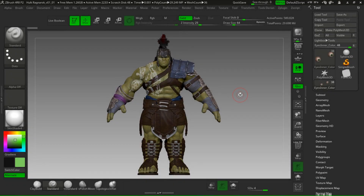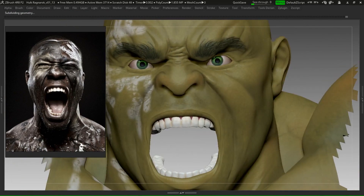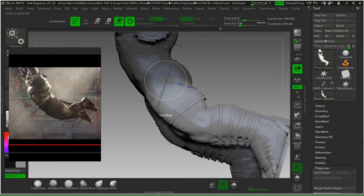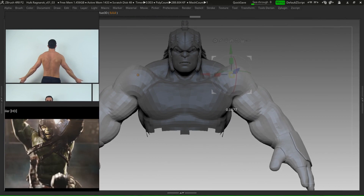How can we go from this to this? How can we make a character get even more alive? If you are one of these artists who wants to improve their art, if you want to achieve the next level, then this course is made for you.